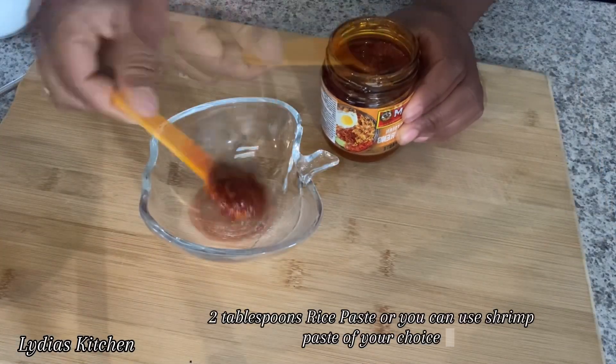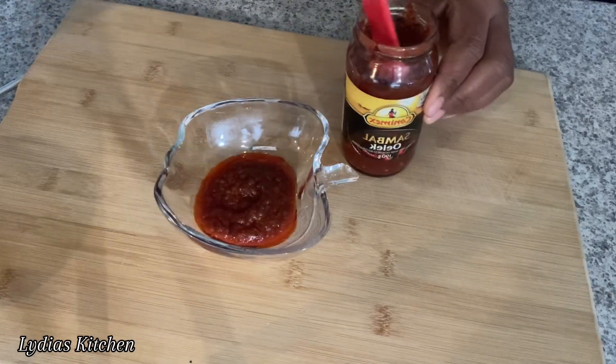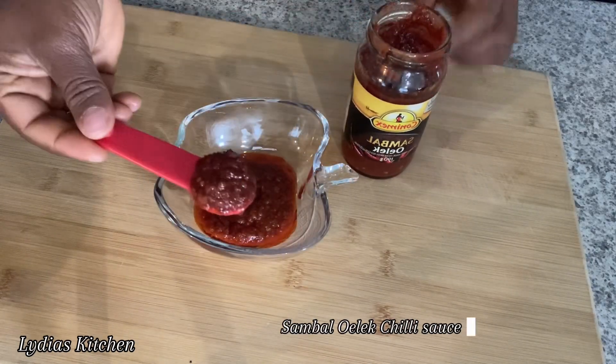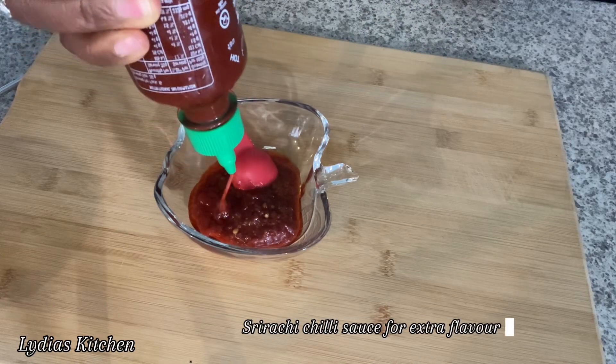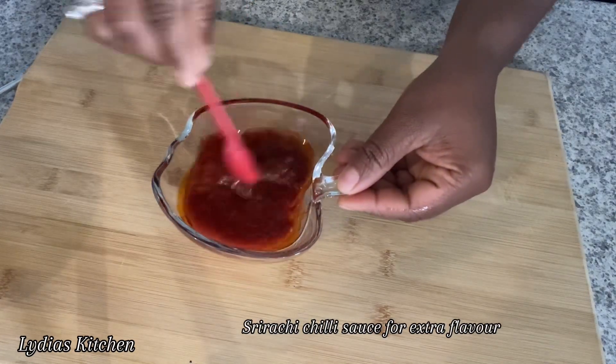Next, in another small bowl I'll add two tablespoons of rice paste and sambal oelek chili pepper. I'll mix it well and set it aside.